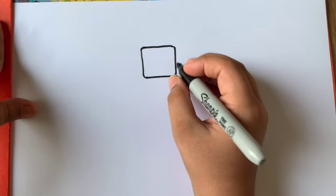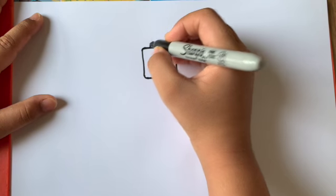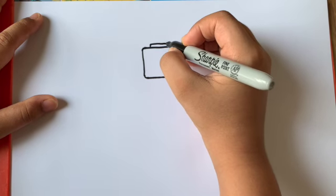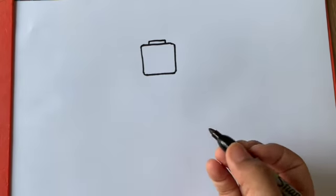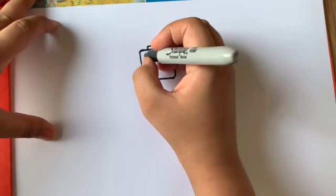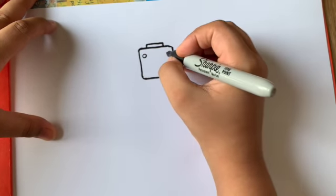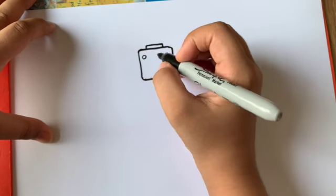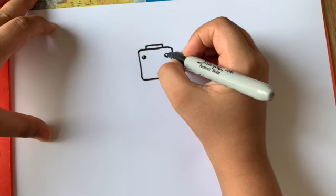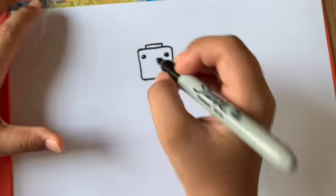Now we're going to make a small line coming up, then a line across and a small line coming back in. Next, make a circle here and another circle here for the eyes, then color them in and leave a small highlight on the top part.